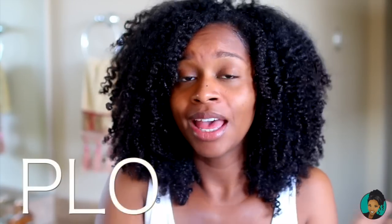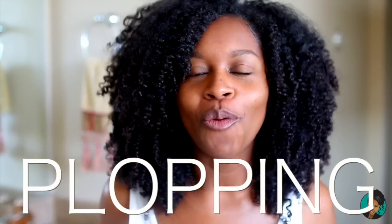It is a technique called plopping. Plopping is a term that has been around for a while in the curly hair community.